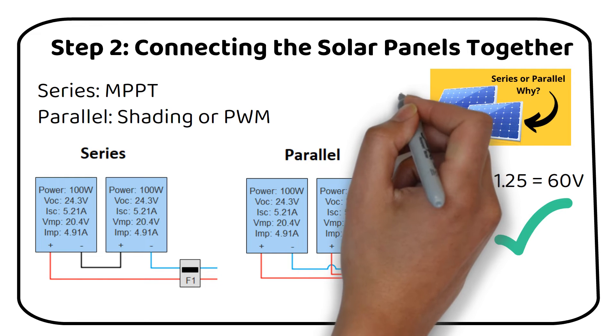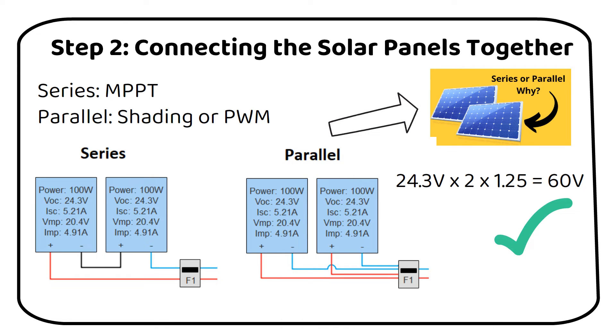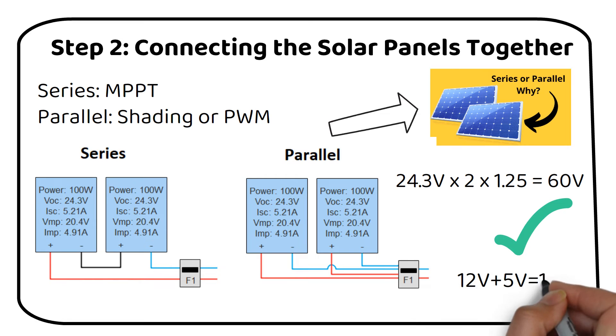For those using a PWM charge controller, it's crucial to match the solar panel voltage as closely to the battery bank as possible, plus an additional 5 volts. For instance, with a 12-volt battery, aim for at least 17 volts from your solar panels at the PWM input.